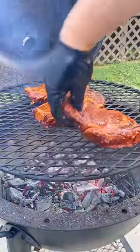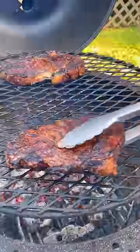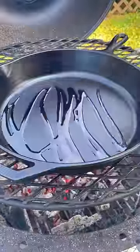Then we're going to grill these guys for about three to four minutes per side, flipping them over. Once they hit 120 internal, we're going to pull them off and let them rest, adding a cast iron skillet.